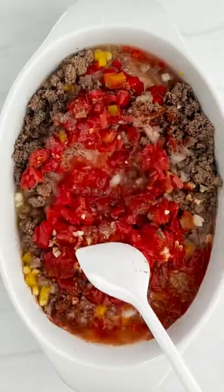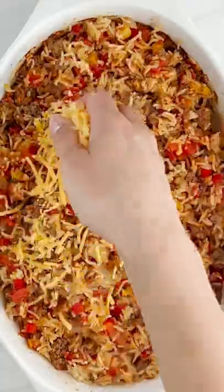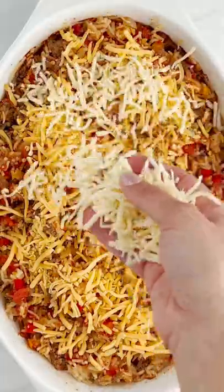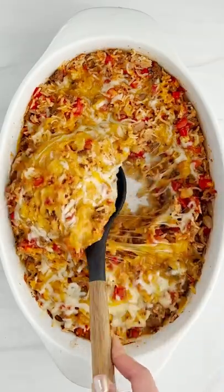All you gotta do is throw everything in your baking dish, mix it together, cover it with foil, pop it in the oven, and when it's done fluff it with a fork. Then you're gonna top it with some extra cheese — you can really put whatever flavored cheese you want — and then just bake it back in the oven until that cheese is nice and melted.